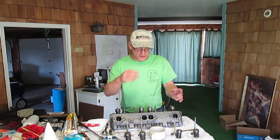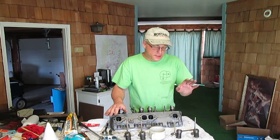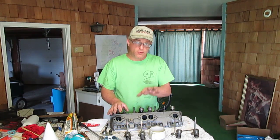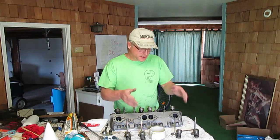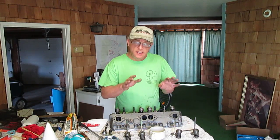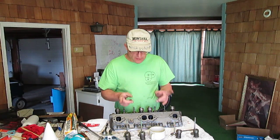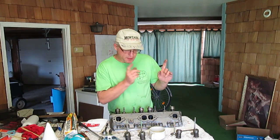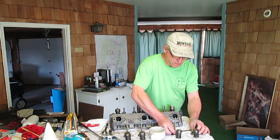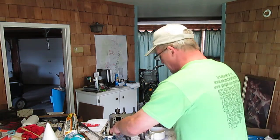All right, as you can see I have all the valves out now. At this point it's really important to mention that you should keep the valves in the order in which they were in the engine, so they can go back in the head in the same order, because each valve is seated to that valve seat itself. So make sure you keep your valves in the proper order. I'm going to take them and set them over here — again, keeping them in the same order.